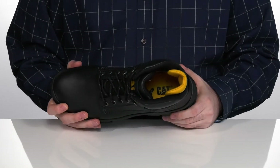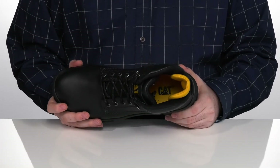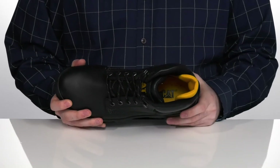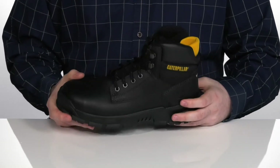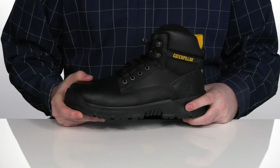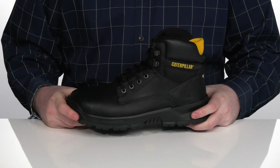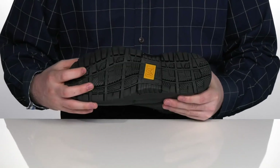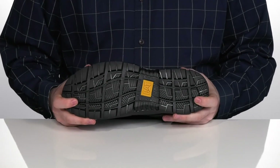It has the contoured engineered comfort footbed in the bottom that provides extra cushion, and it's completely removable to make sure you have room for custom orthotics. Underneath that, it has the reinvented Ease Comfort midsole to add extra ease when you're standing for long hours at a time, sitting on top of a durable rubber outsole that's oil and slip resistant.